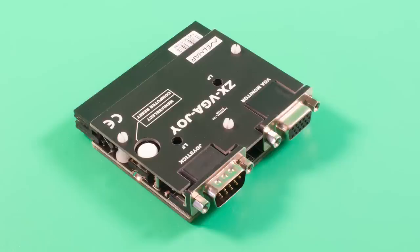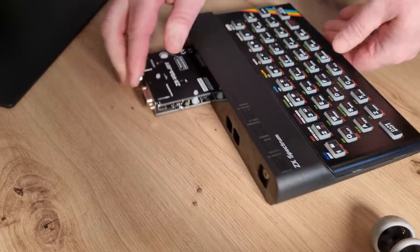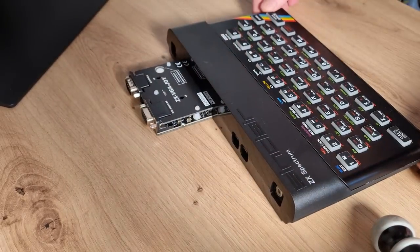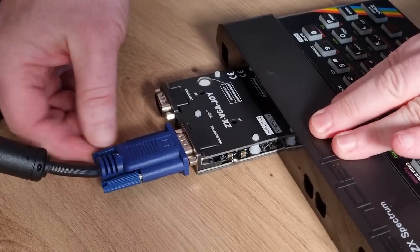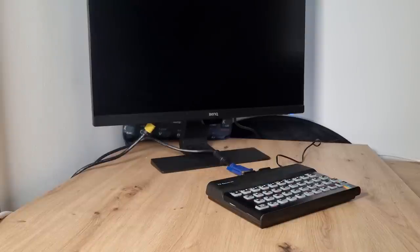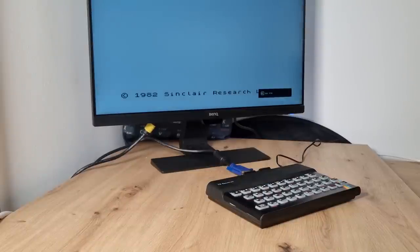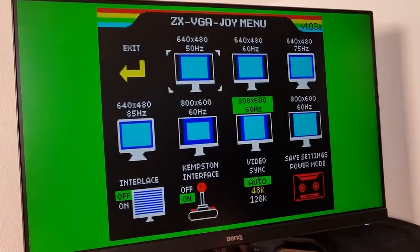The interface itself is quite small, about the same size as a joystick interface, and it looks really professionally well made. Once plugged into the Spectrum — and it works with all models — you connect a VGA lead to the back of it and plug the other end into your monitor or TV. Once your Spectrum boots up, you will see the normal Sinclair copyright message.